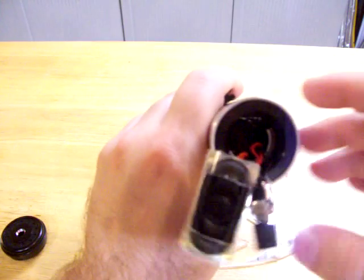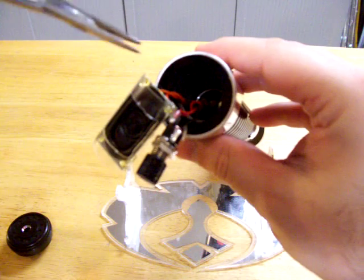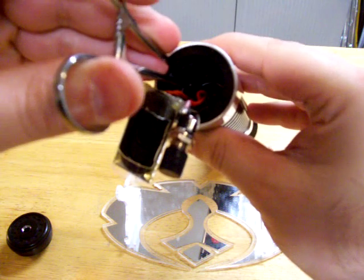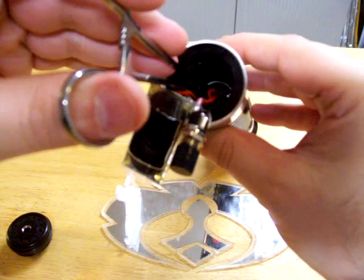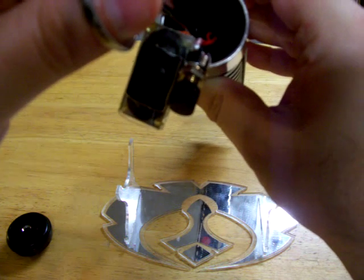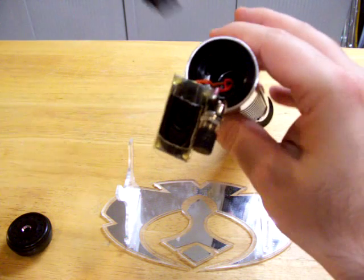Now to access the SD card — it's way down in there, like right down on this side. Here you take your SD card out, make your changes to your font or your config, put it in the adapter, and then when you're ready to go, you just put it back in.